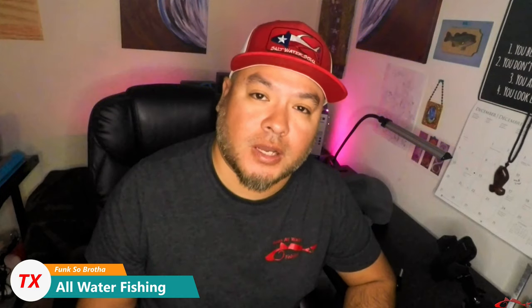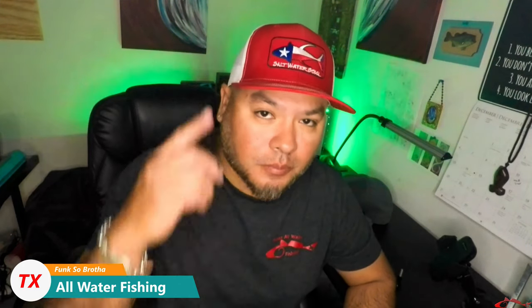Hey everybody, welcome back. Ruben with Texas All Water Fishing. I have been asked several times about my hat and my camera setup, so I'm going to be discussing some of that with you all today. If you are new to the channel, please subscribe and push that bell notification to let you know the next time I upload a video.